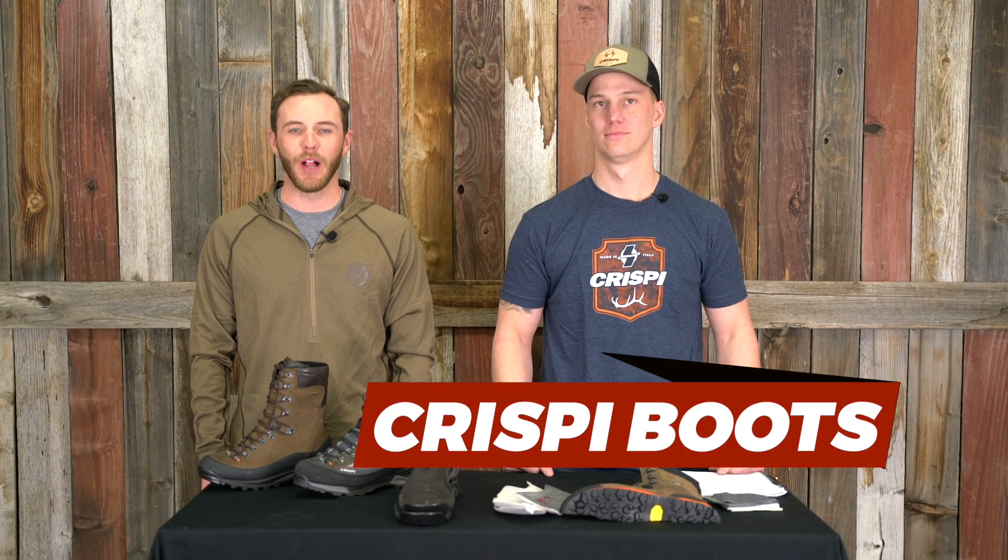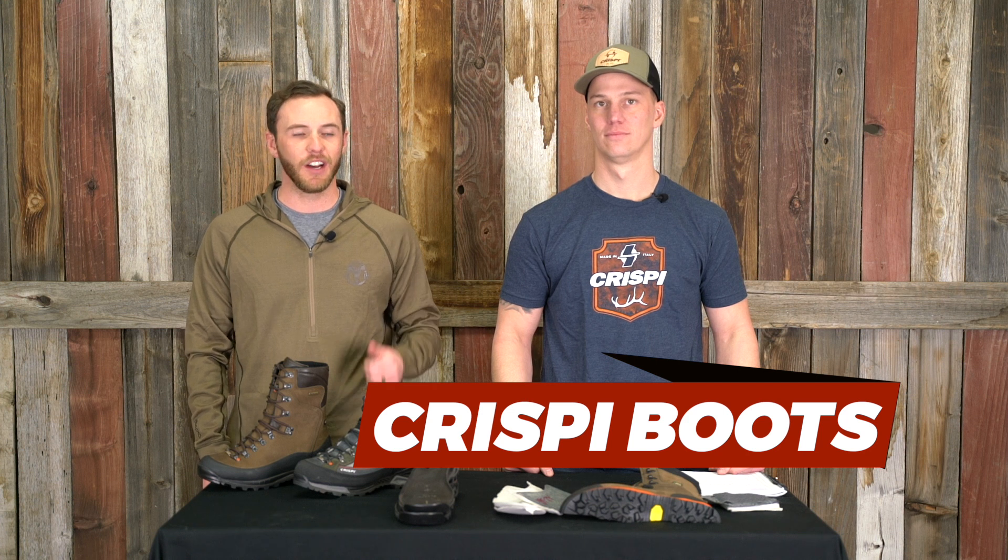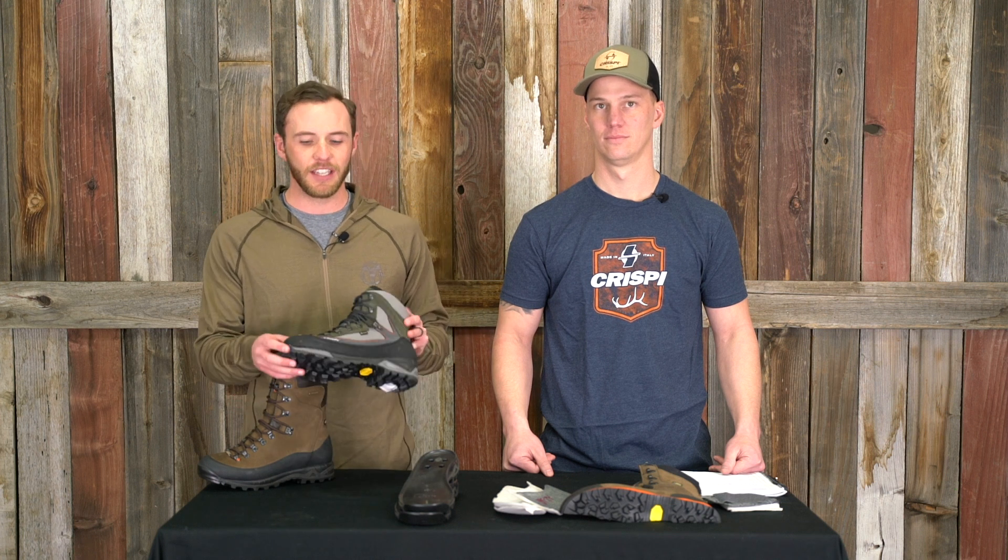What's up everybody? Marcus here with Black Ovis. Today we are in-house with Cory Beckendorf, the National Sales Manager for Crispi Boots. We love Crispi Boots here and we wanted to dive in a little deeper to figure out what exactly makes a Crispi boot a Crispi boot. Thanks for being here, man.